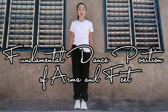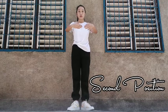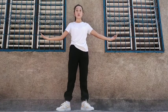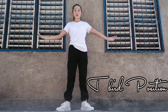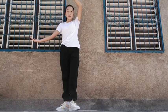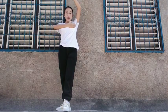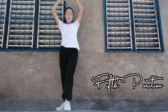Fundamental Dance Position of Arms and Feet combined review: first position, second position, third position, fourth position, and fifth position.